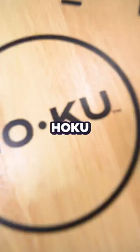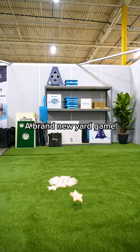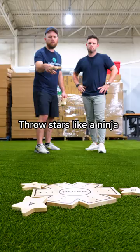If you like horseshoes and washers, you're gonna love Hoku. Hi, I'm Alex — I invented a new yard game called Hoku. It's kind of like horseshoes except you get to throw stars like a ninja.